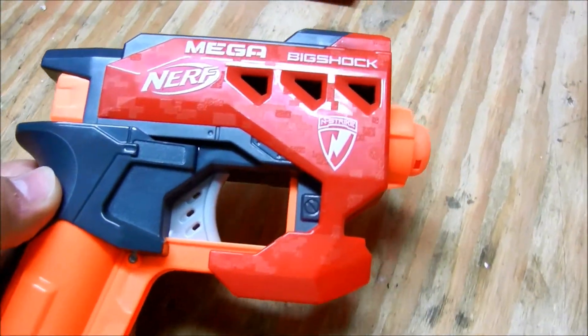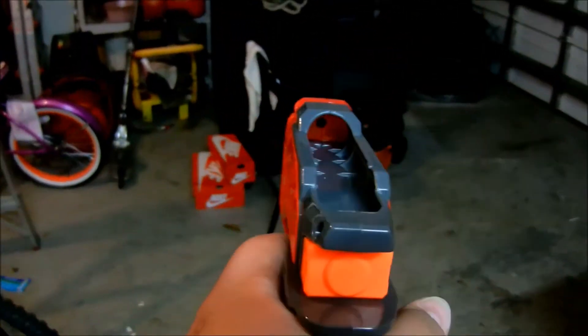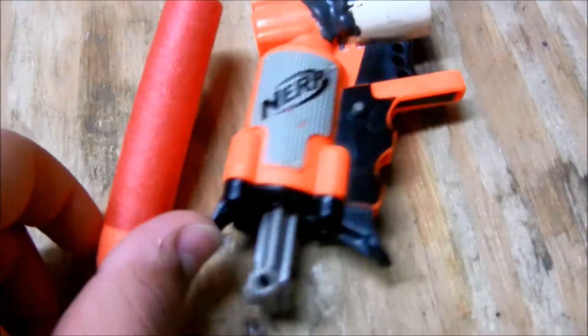Since I know you guys want to see this gun fire, that's what I'm going to do right now. I'm going to shoot at that trash can over there. As you can see it has a little aiming thing right there. It's a very loud gun because it needs to be very strong to shoot these. The dart's almost as big as the Jolt.